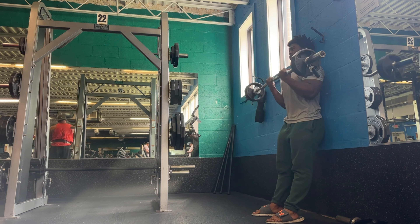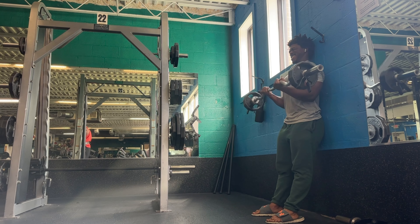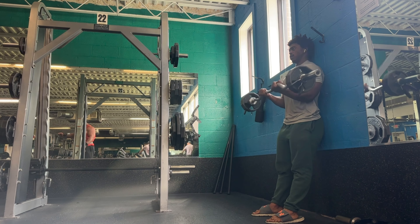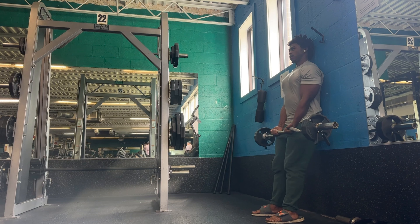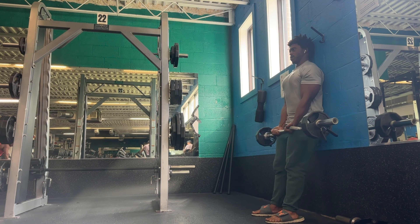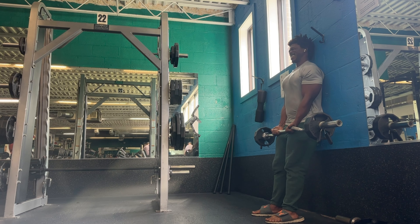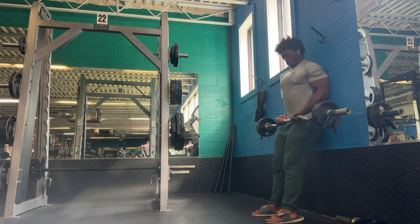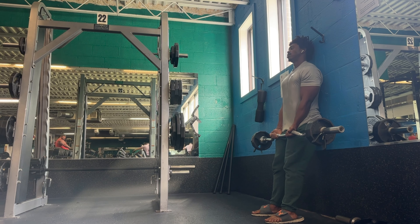Then we have some good old EZ bar curls superset with some overhead tricep extensions. I saw a curling competition a couple of years ago with some guy leaning against a wall to do these curls. I tried it and ever since then I've just always found them a little more effective to help you focus on that bicep. Recently learned that a tendon of the bicep crosses over the shoulder joint, so doing your curls a little bit above shoulder height right to that face could be a little useful for hitting that little bit of the bicep.